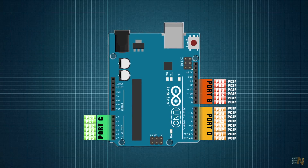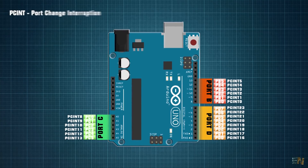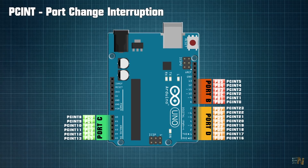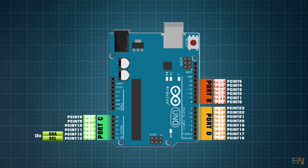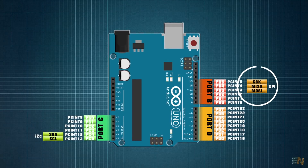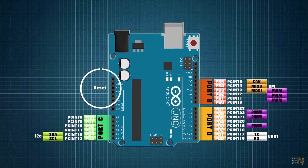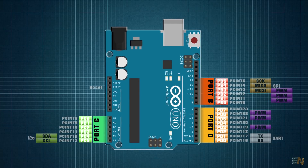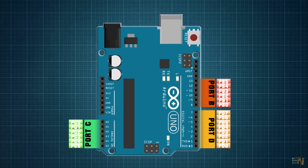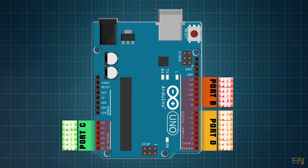Each of these pins has an interruption bit marked as PCINT for port change interruption. Each pin can also have extra functions such as I2C communication pins, SPI communication, UART communication, PWM output, the reset pin, or the crystal oscillator input. This is the final port map of the Atmega 328 microcontroller, where we have the port pins in one color and the real Arduino board pins in a different color.